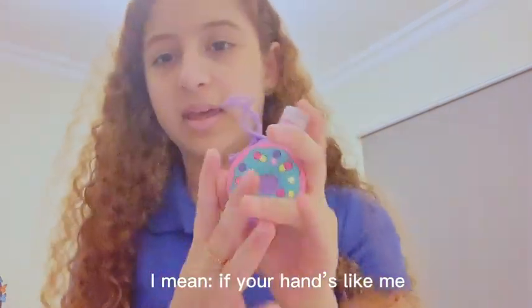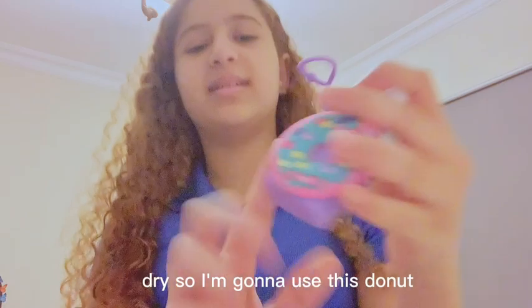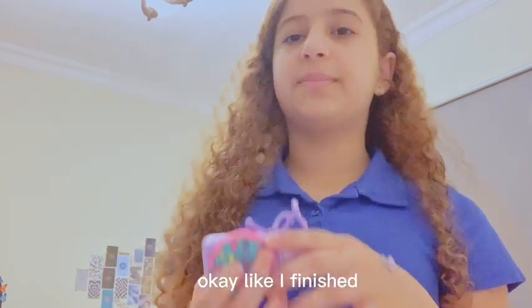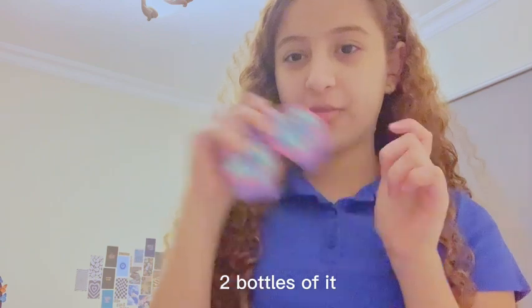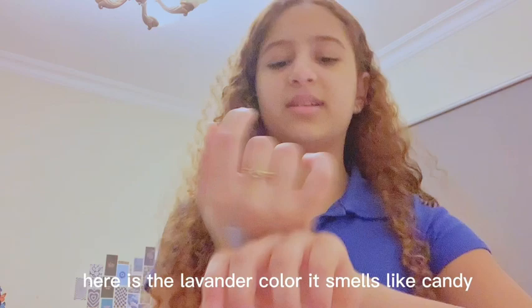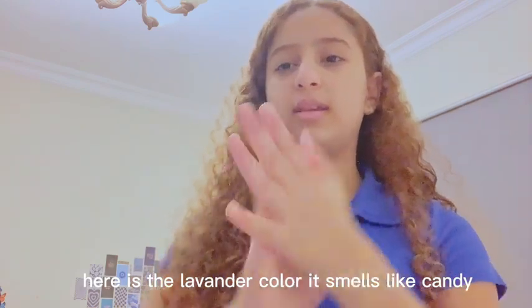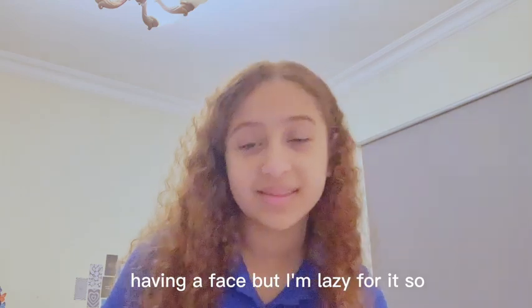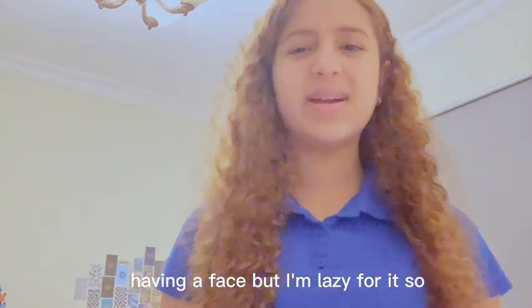My hands are dry so I'm going to use this Donut clear hand lotion. I've finished two full bottles of it already. Here is the lavender color — it smells like candy, it smells so good. I'm thinking of doing a face mask too but I'm too lazy for it.